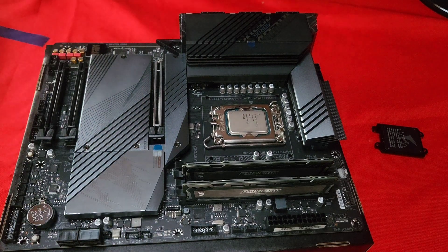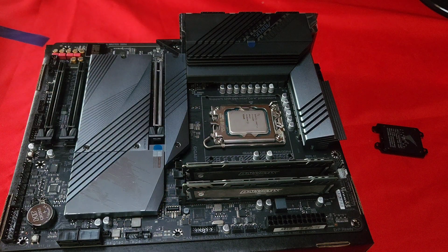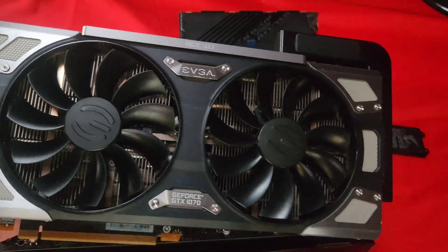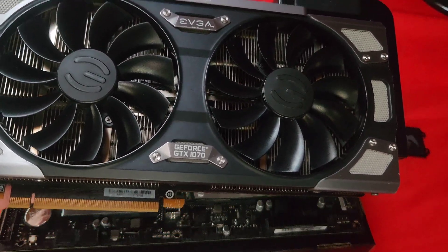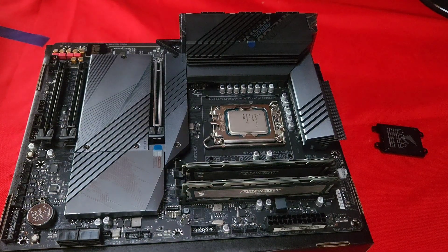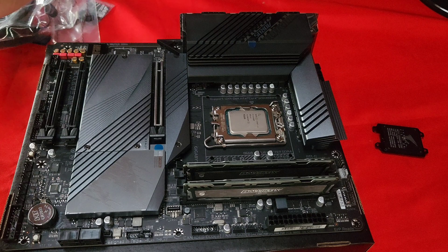Since this is an F-series CPU, it does not have any integrated graphics. So I'm going to be putting in this old graphics card, which is a GTX 1070. This should be enough for anything they might throw at it. Something that's a bit worrying is that I don't see anything BIOS-related in here.